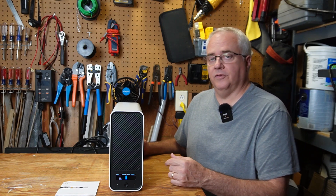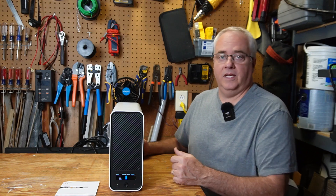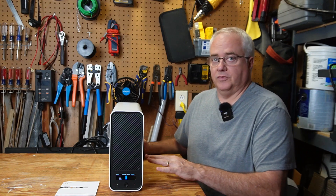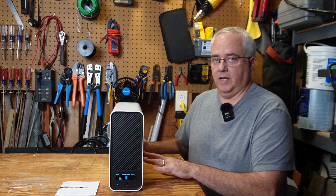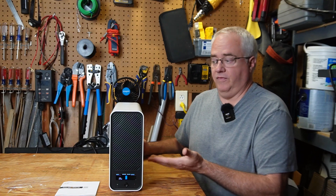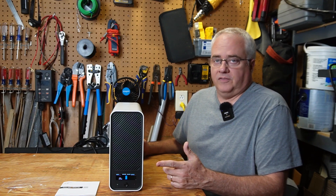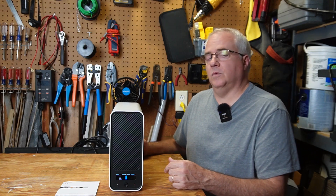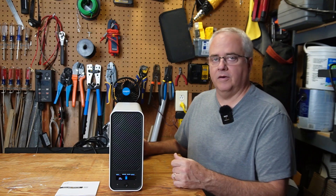So what makes this UPS different? Well, someone finally made a UPS with a lithium-ion phosphate battery. I'm not sure if this is actually the first UPS with a lithium-ion phosphate battery, but I've been looking around and I'm really only finding this one. Lithium-ion phosphate batteries will have a much longer lifespan than lead-acid batteries, which you're finding in normal UPSs. GoldenMate states that this battery and the UPS will last more than 10 years, which is typical for a lithium-ion phosphate battery.